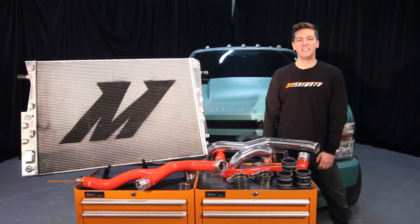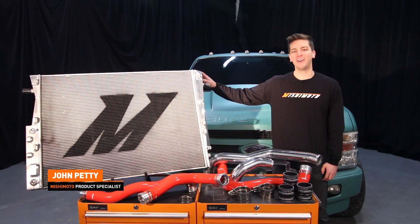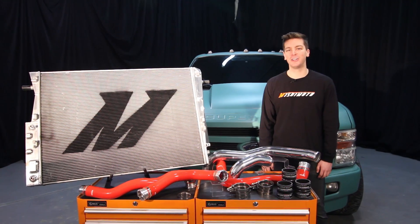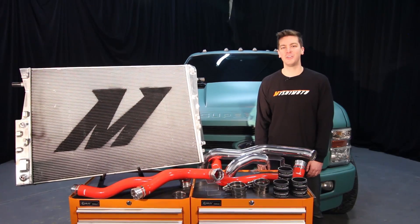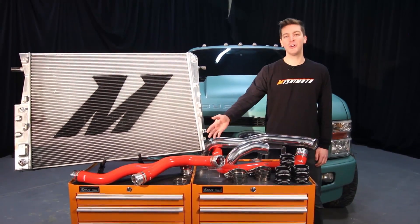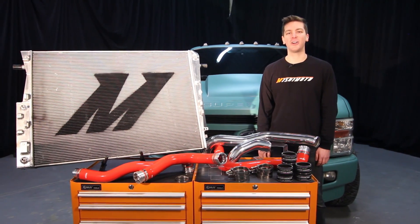Hey guys, I'm John. Today we're here at the Mishimoto Garage to install the Mishimoto Performance Aluminum Radiator for the 2008 to 2010 6.4 liter Power Stroke. If you haven't done so already, subscribe to our YouTube channel for more 6.4 liter Power Stroke videos. We're also going to be installing the Mishimoto silicone coolant hose kit and the Mishimoto hot side intercooler pipe and boot kit. Let's get started.